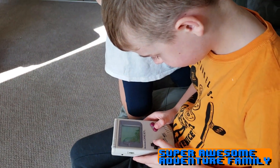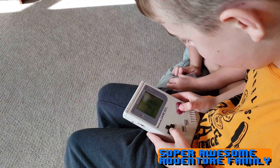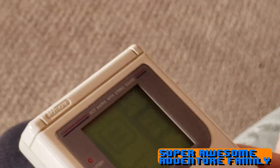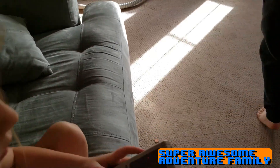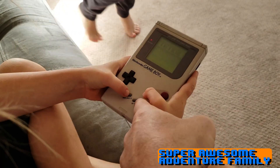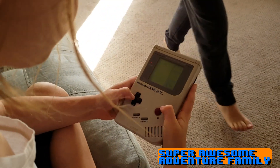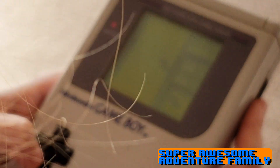You got to get 10 lines to get to level 2. You lose when you go all the way to the top. Uh-oh. What do I need to press? Press the start button. This one? That one. Press start again? Yep. Okay, and you're off. So you know what you have to do? Yep.